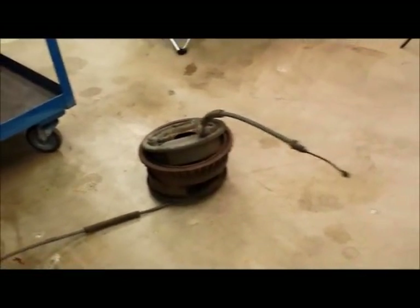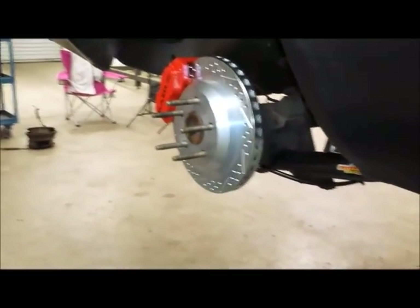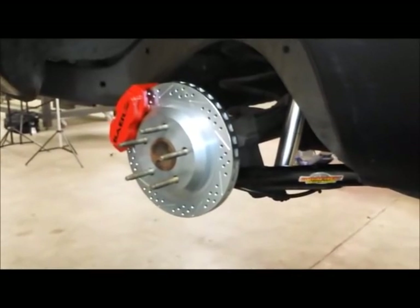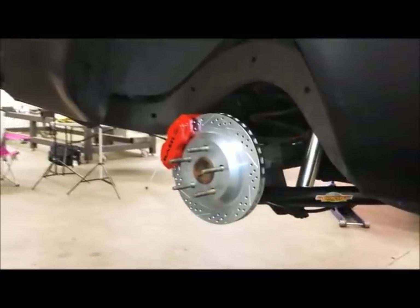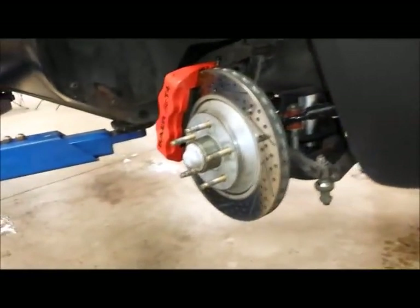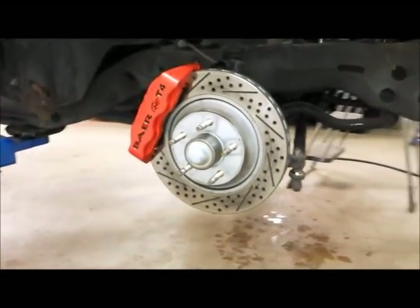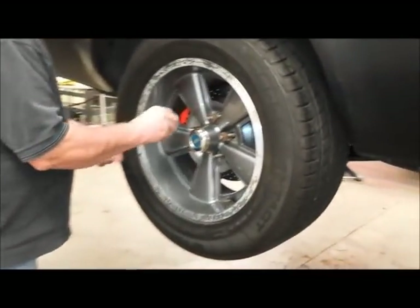Goodbye drum brakes — say hello to the Bear Brakes Sirius Street SS4 brake system for the rear. You can get these for all different kinds of cars, not just mid-70s GM A-bodies, so check the Bear website for compatibility. They make a perfect match for our T4 brakes installed up front a couple of years earlier. You can see the entire installation story in the July 2014 issue of Popular Hot Rodding Magazine.